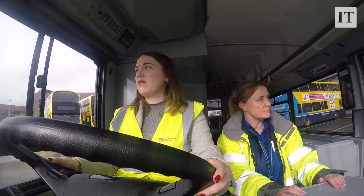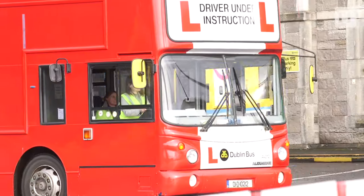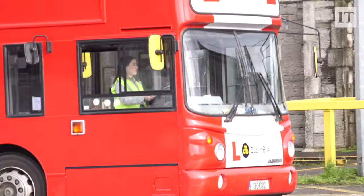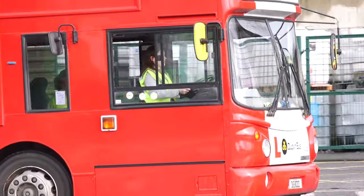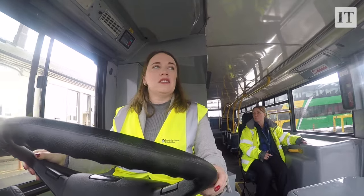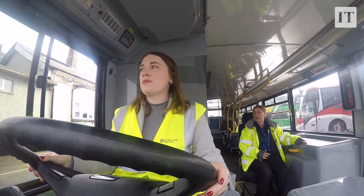Overall, not as terrifying as I thought it would be. It's very different driving here in a depot compared to out on the streets — not only do you have people on the bus, but you also have people around you, cars, vehicles, and obviously that's a lot more stressful. But then you do have people whose safety you're responsible for, so there is a pressure associated with that.